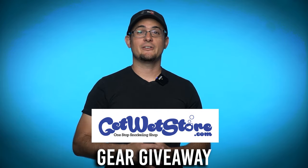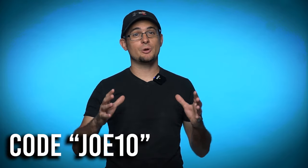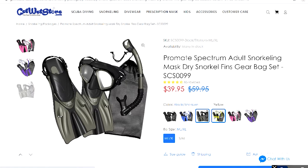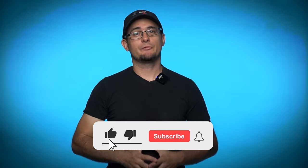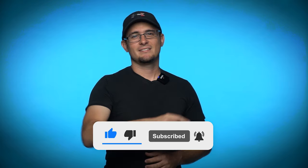GetWetStore.com is being very generous — in addition to giving my audience a 10% discount using code JOE10, they're also giving away a snorkel set to three different people in my audience. All you have to do to enter is follow me on Instagram and send me a message there telling me why you want to get started snorkeling. Thanks for watching and make sure to subscribe to my channel for the best underwater adventure videos on YouTube. Now get out there and explore.